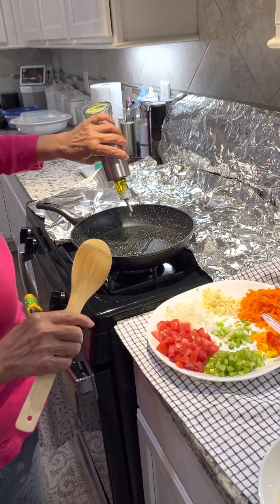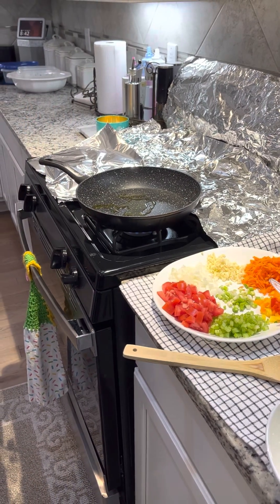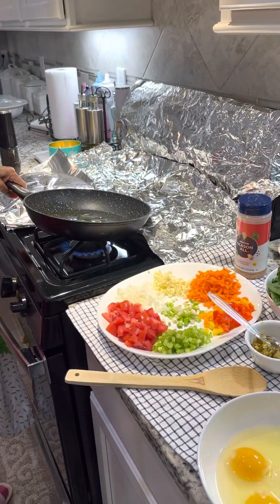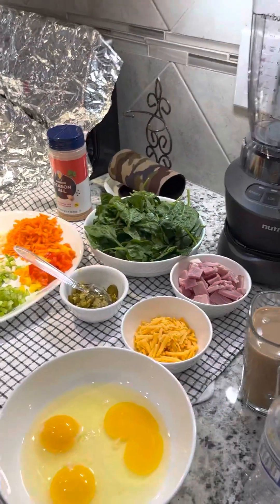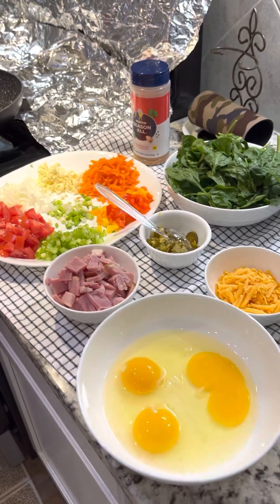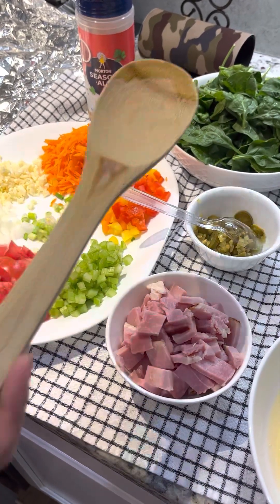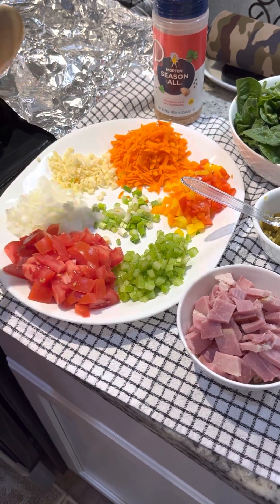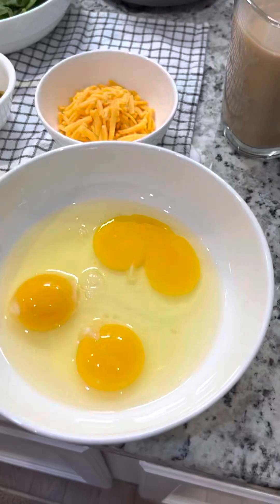This is all olive oil. I'm making the omelette. These are all my ingredients: ham, spinach, tomato, celery, green onion, bell pepper, carrots, garlic, onion, jalapeño, and cheese and seasoning. And eggs. That's it.